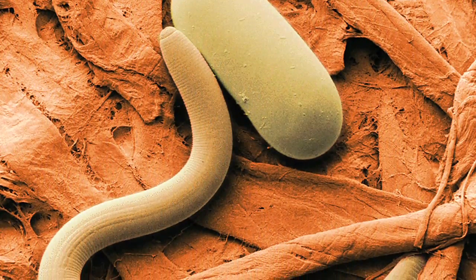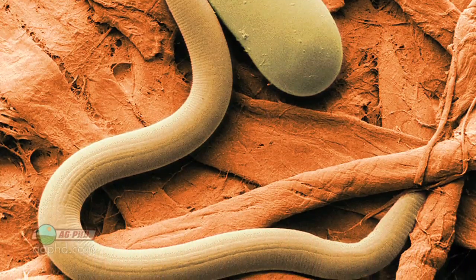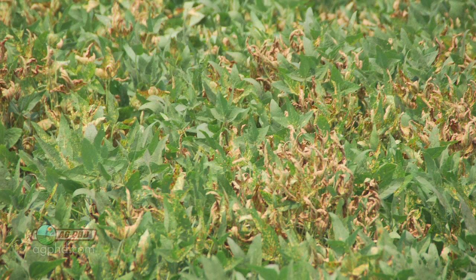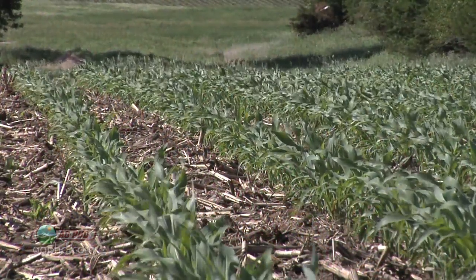Soybean cyst nematode. Darren, I was laughing inside when I heard you say there's no simple solution to cyst nematode. There is a very simple solution: don't plant soybeans. Yeah, that's going to work, Brian. It does work great. Well, it does, but now you're just giving up your freedom to choose what crop you want to raise.